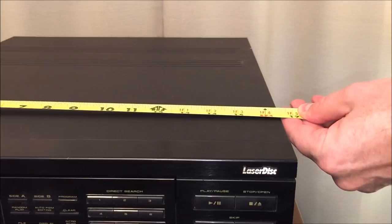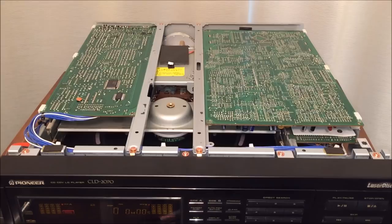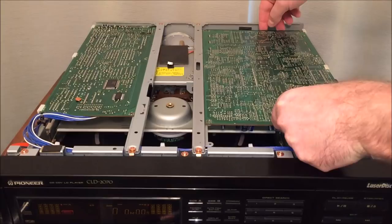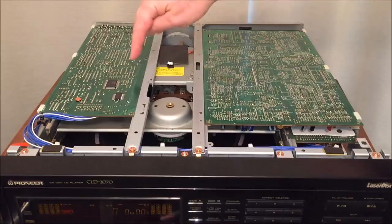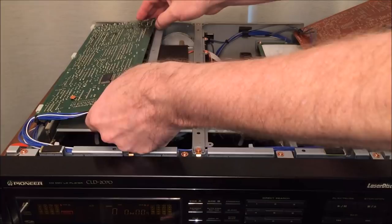Removing the top panel involves removing about seven screws from the outside. Once you have the lid off, you'll notice inside there are gigantic circuit boards. I can remove these screws — one, two, three, four, five, six — and these boards will come out and allow you to see more of what's going on with the mechanism inside. There are also a couple of screws on the back of the unit — remove those and slide this forward.